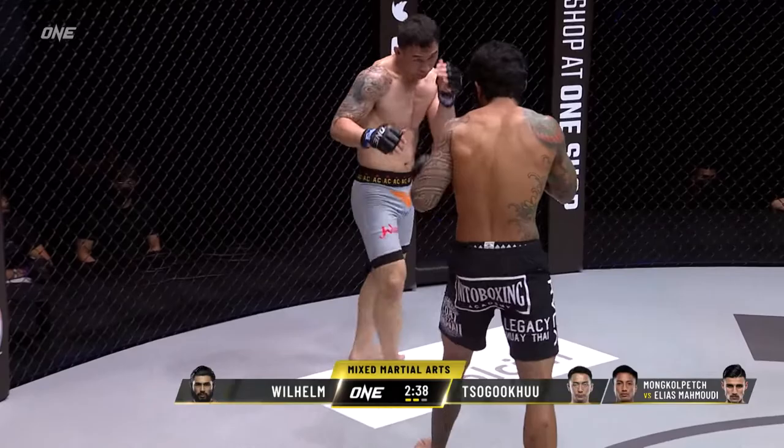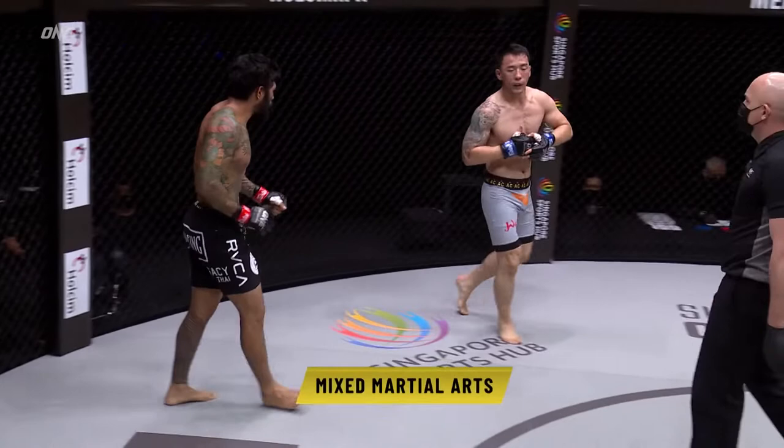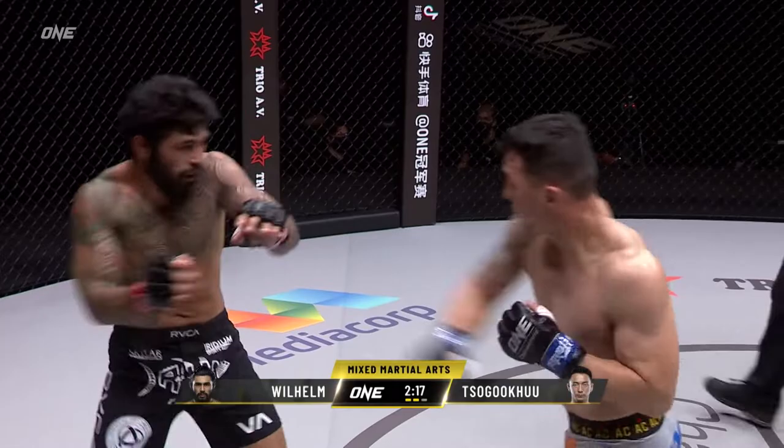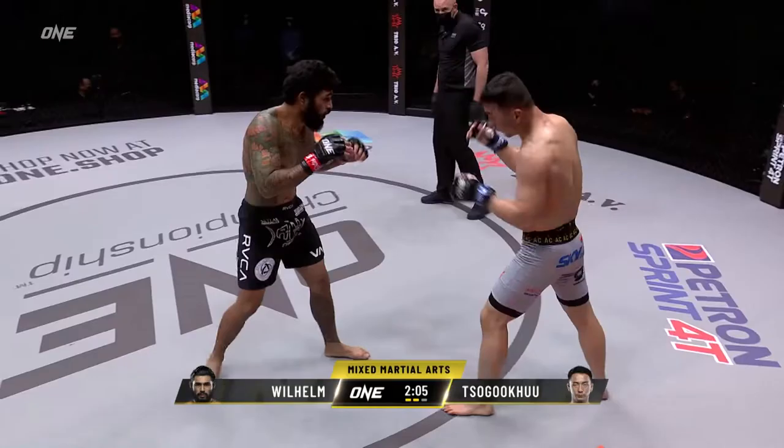Halfway through the second round. Good uppercuts — gut moving back there, and another one from the Mongolian off the left hand. Sugoku shrugs it off, glances towards his corner. Wilhelm very flat-footed here. We've seen some of these punches from Sugoku land on Wilhelm, but when you look at Wilhelm, it doesn't even look like he's been punched — there are probably a lot of welts under that beard. You can't tell.